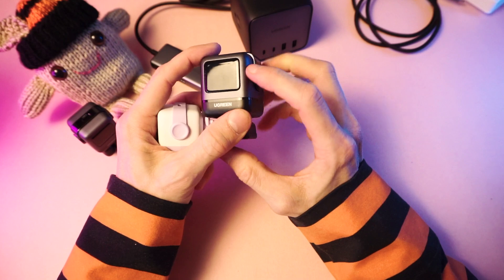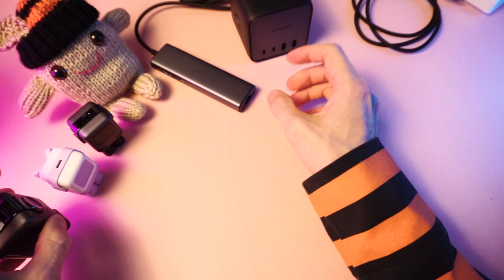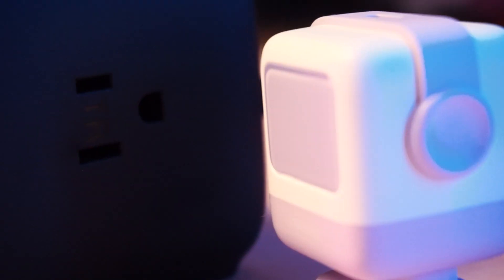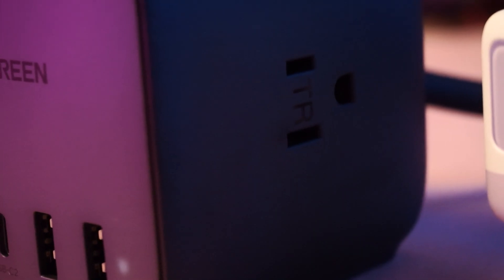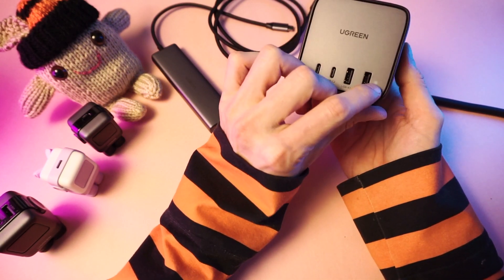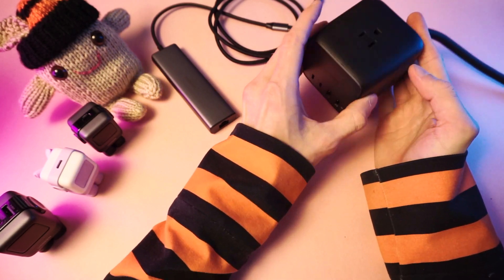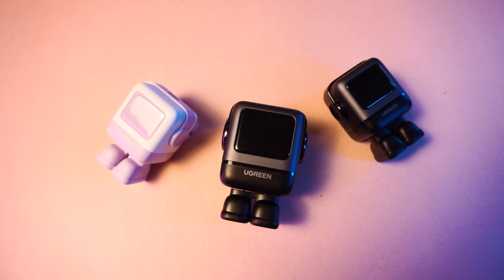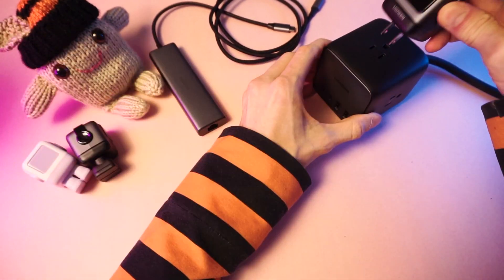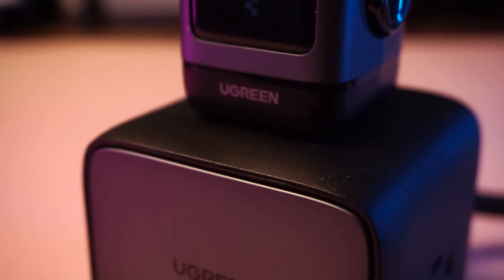I guess we should plug them in and see what they look like when they're charging things. Let's plug in the power cube and then we can plug all these into there. All right, we are plugged in — there's a little pale light there. Let's plug in the big daddy first. Oh, there he is — little face on there.